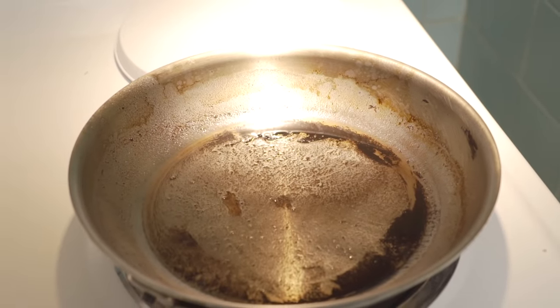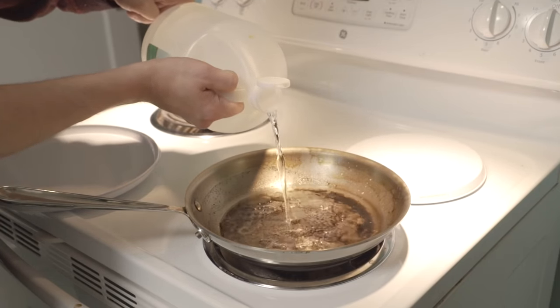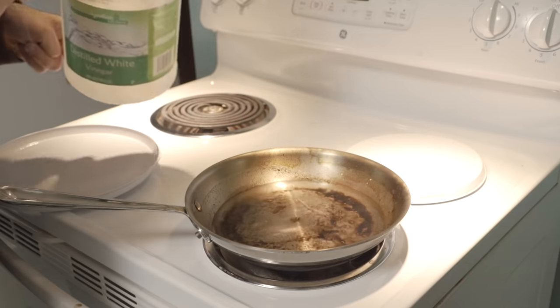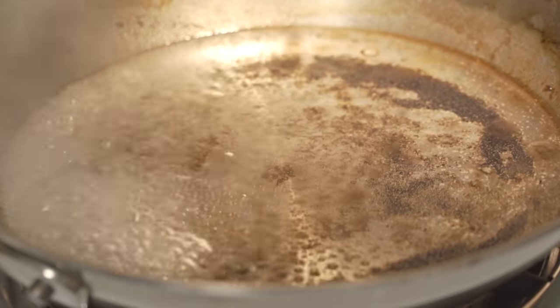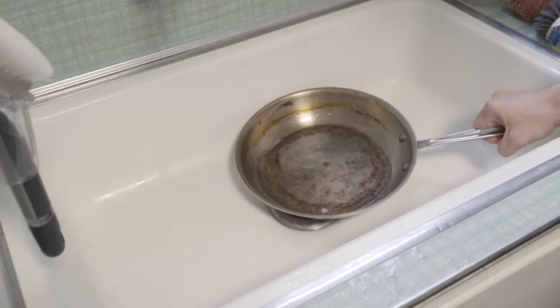While stainless steel won't rust or discolor, it sure can collect grease like a champ. To restore that shine and get rid of the gunk, place your pot or pan on the stove, cover the bottom with some vinegar, set the stove top to high, and bring it to a heavy boil. Keep it boiling until you notice the gunk starting to break off.